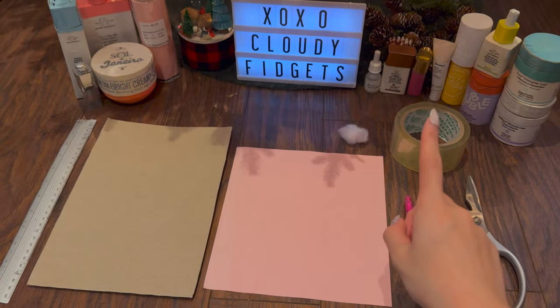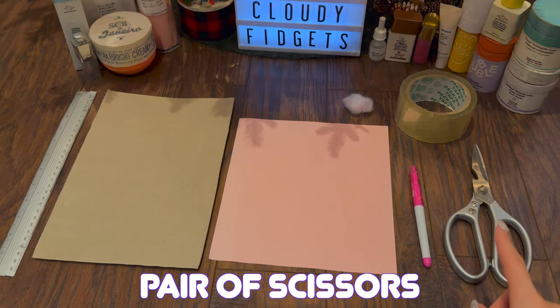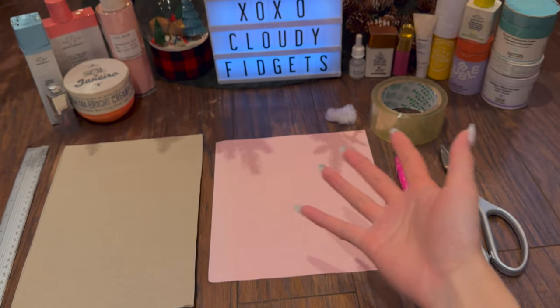Let's begin with the materials. You need a ruler, cardboard, colored paper, a marker, a pair of scissors, some tape, and stuffing. Feel free to pause in the next part for some alternatives you could use.